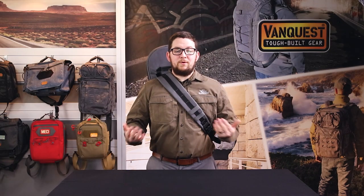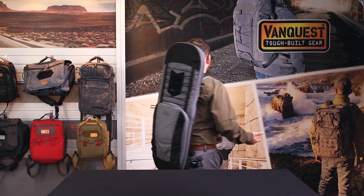I have the bag set up for right shoulder carry. I'm about 5'8", and this is how the bag looks on me.